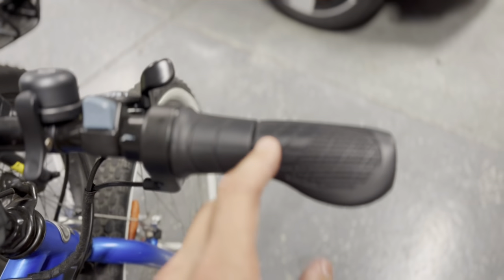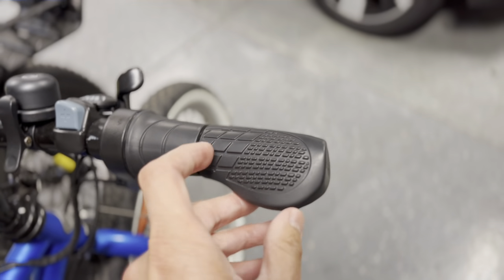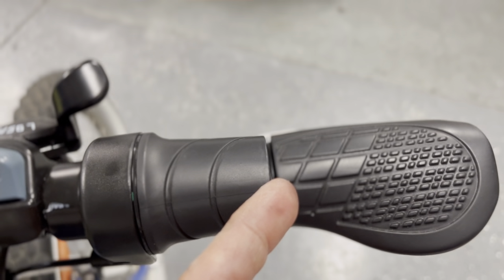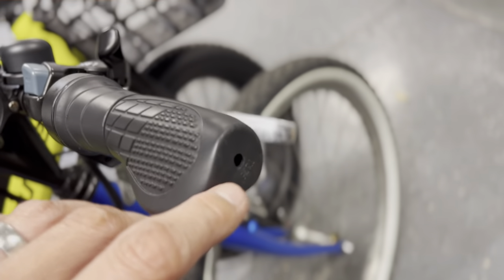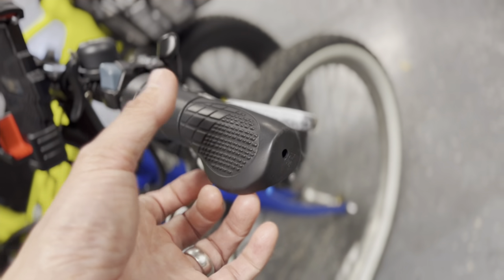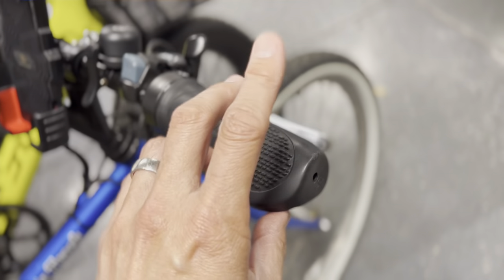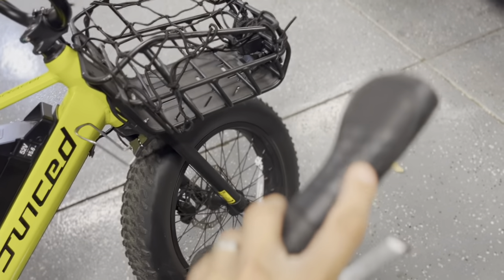A tip I want to share: removing handlebar grips will make you hate life if you don't know this trick. Get some isopropyl alcohol and work it into the inside of the grip — either through a hole or end cap — so it gets between the rubber and the metal handlebar tube. The grip will slip right out. I wish I'd known this before modifying my college bike and trike. Isopropyl alcohol as a lubricant for handlebar grip removal is extremely helpful.